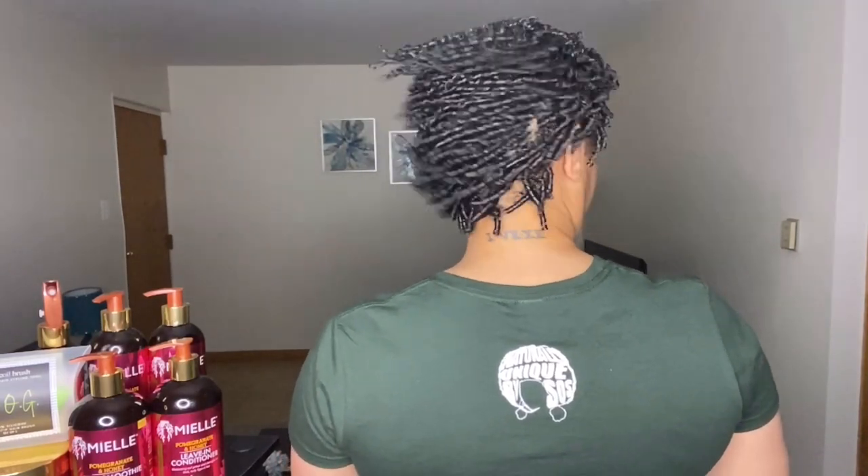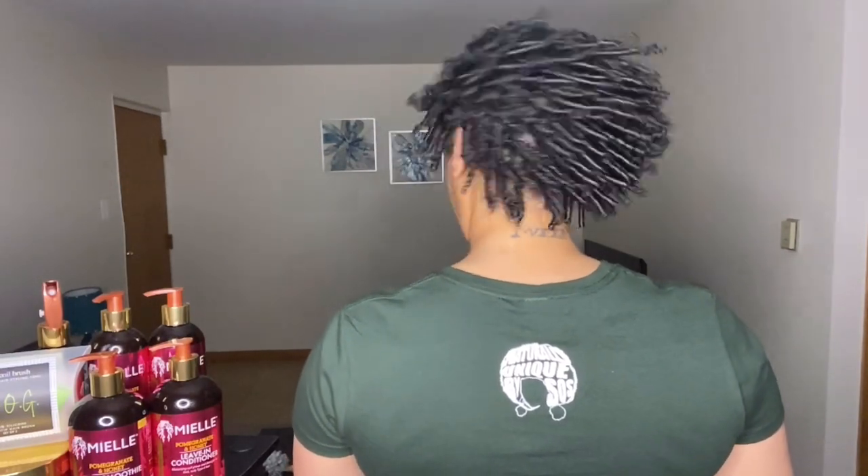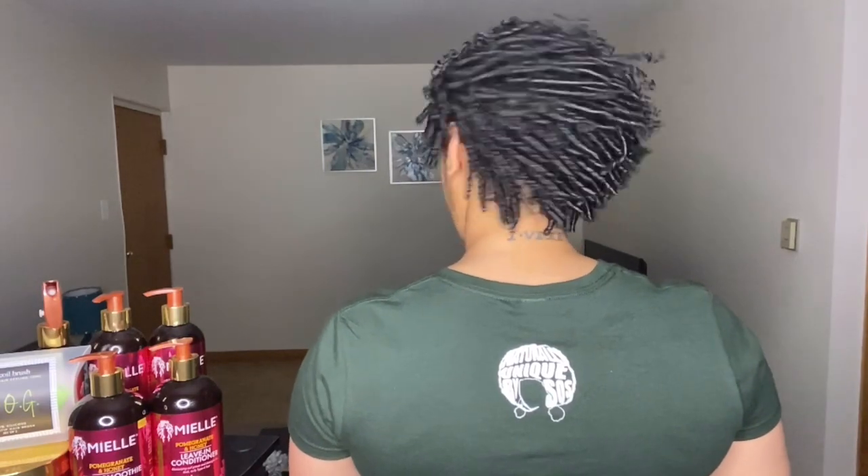Curls are swinging and bouncing. Definitely one of my best finger coil sets to date. I hope that you have enjoyed this video. Thanks so much for watching. Please don't forget to subscribe.